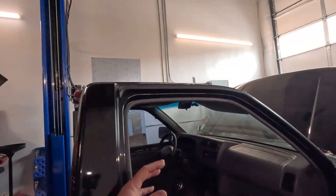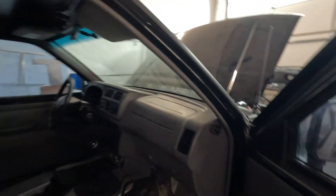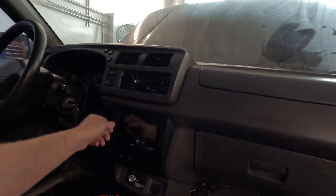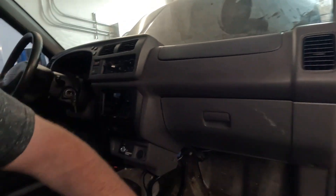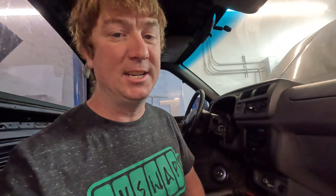The first big update is we got most of the dashboard installed into the Frontier. Got it all cleaned up, got the airbag in, all the knobs and twiddlers, and we got the gauges in there. I used some cleaner to clean it all up and make it look nice. I love these 90s Japanese cars — you can just take a little elbow grease and they clean up so well.